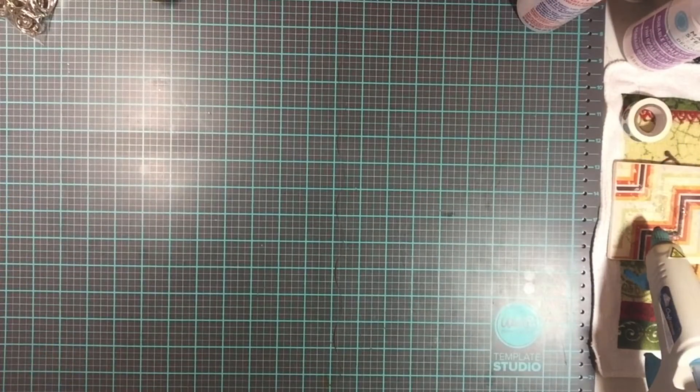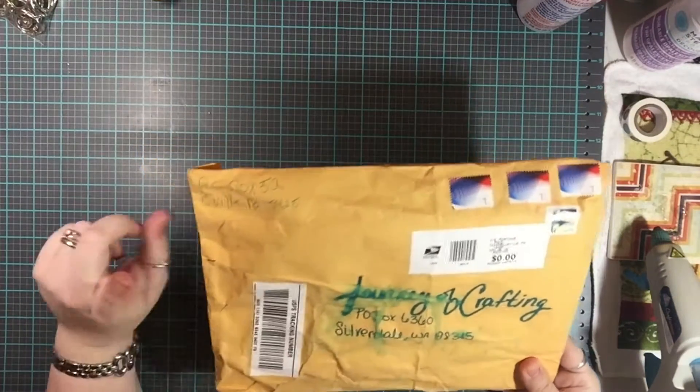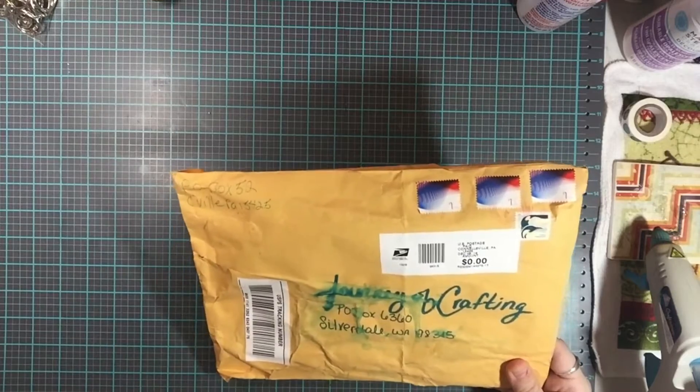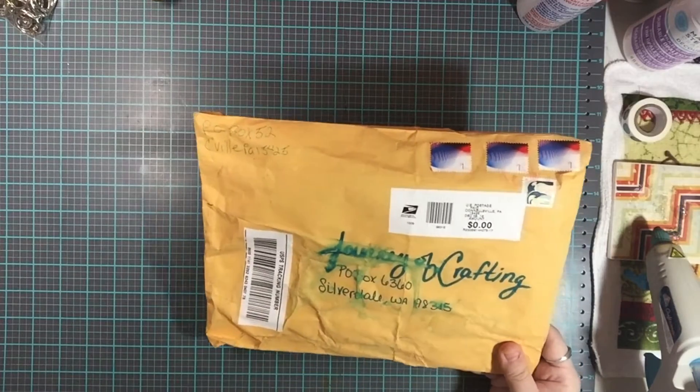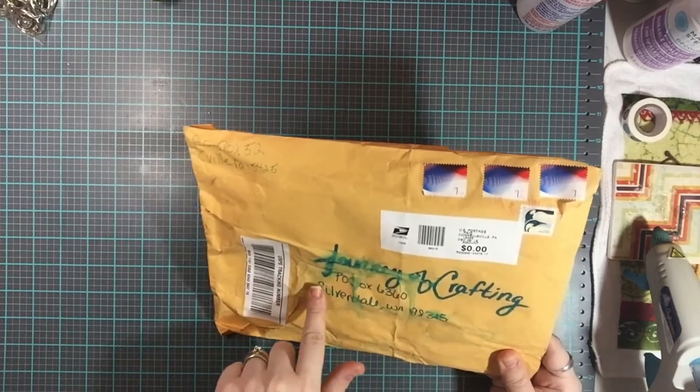Hey guys, welcome back to my channel! I just got some mail today and I'm going to open it on camera. This is from Missy over at Do What You Love — I recognize the address, and this looks like it's going to be a return project because this is my handwriting here.